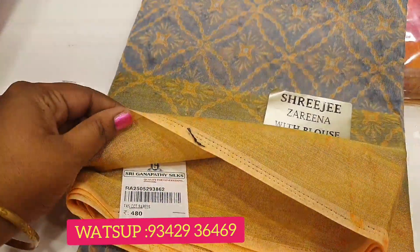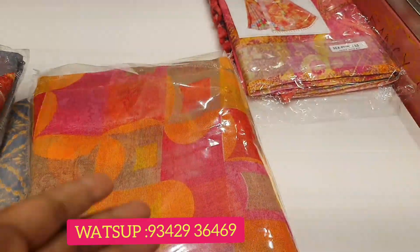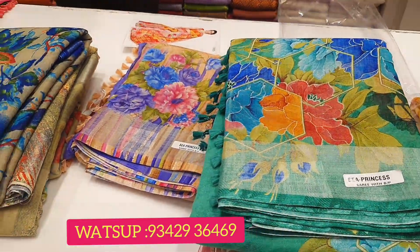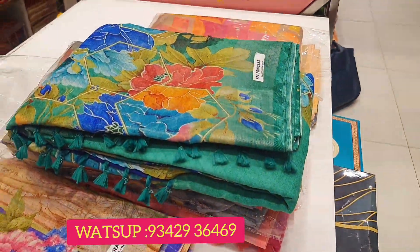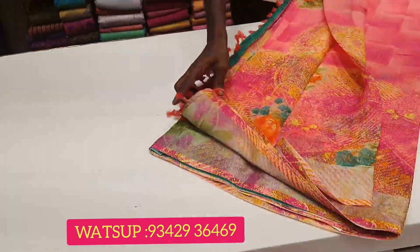If you want to purchase online, you can contact us on the wall shop. You can contact us at the top of the wall shop.